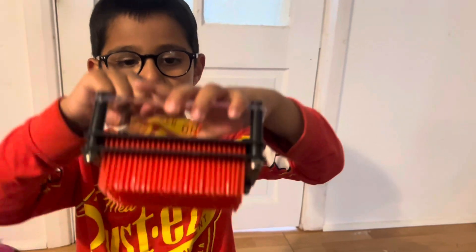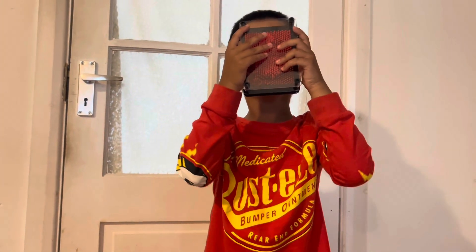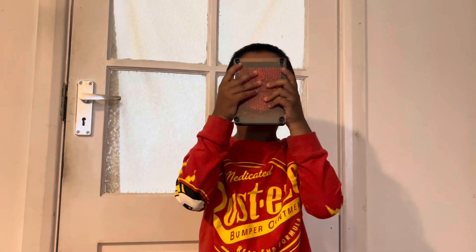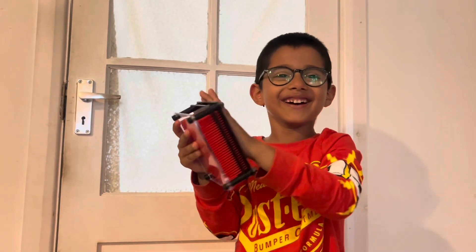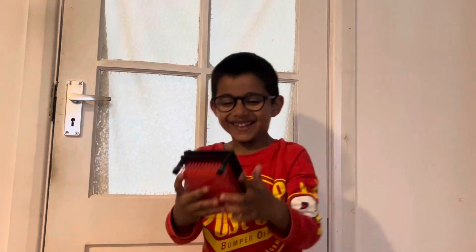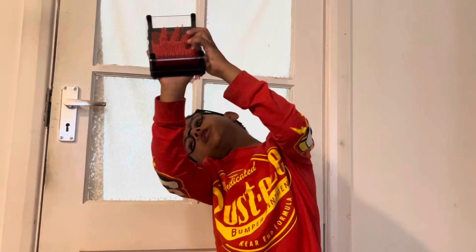Bye guys, just join me hopefully for one of my videos. Bye. Oh you look like Iron Man Aiden with a mask! That's really cool. How does it feel? Soft and fluffy. Soft and fluffy! Yay.